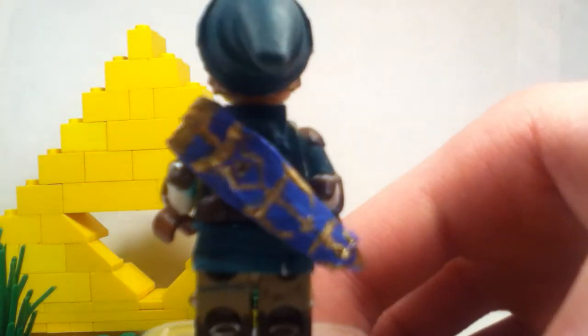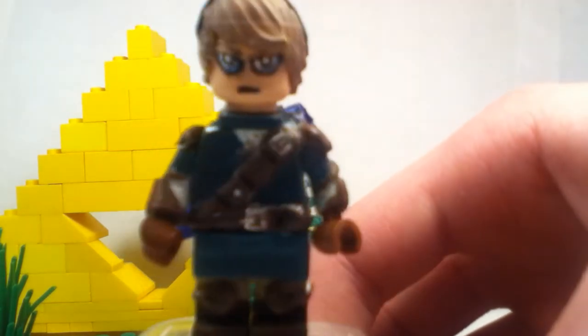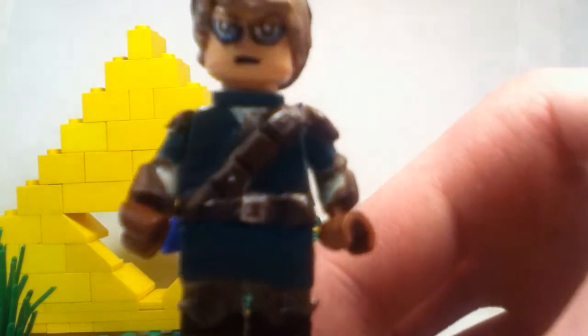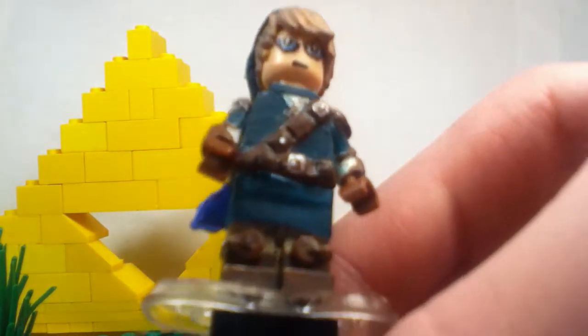It was kind of easy to do, but at the same time it wasn't. Yeah, it looked really good in my opinion. And there's the torso, a bit more detail on there — you got some buttons and stuff like that, some sculpting onto the legs, just some knee pads and stuff.